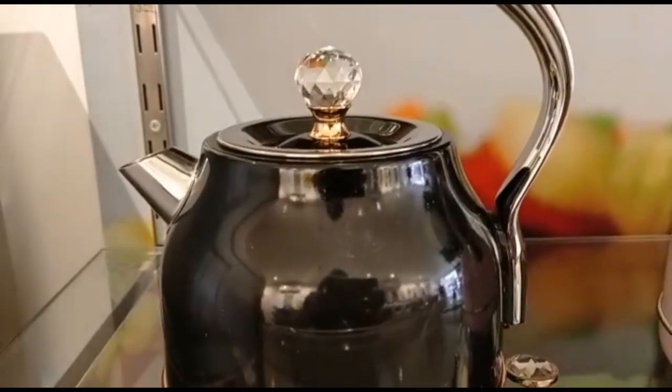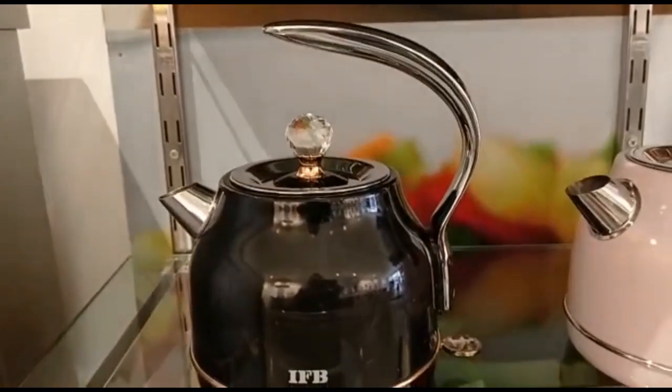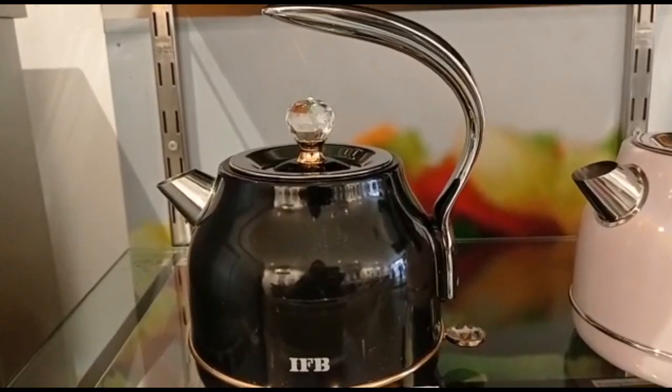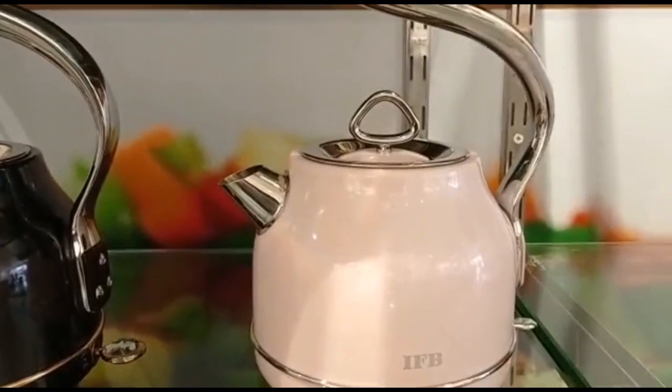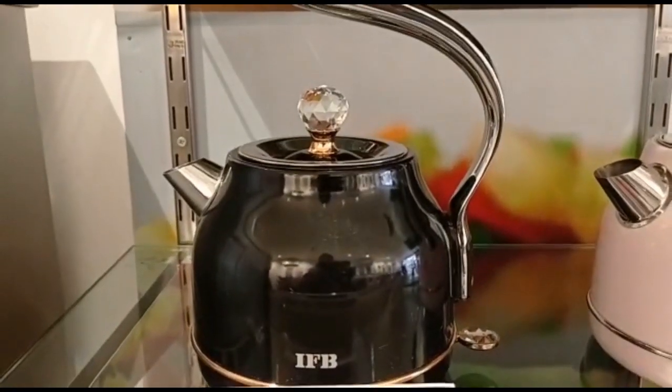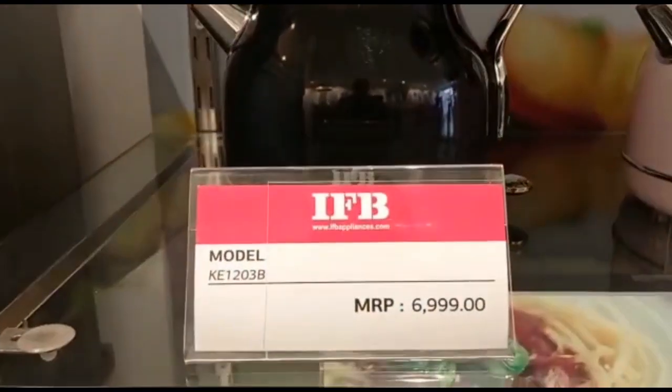So friends, as you can see, this is the kettle from IFB. In the look, no doubt it is very beautiful. There are two color variants available — one is pink and one is black. The price is 6,999.